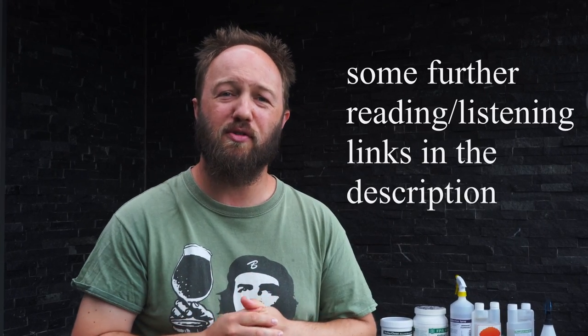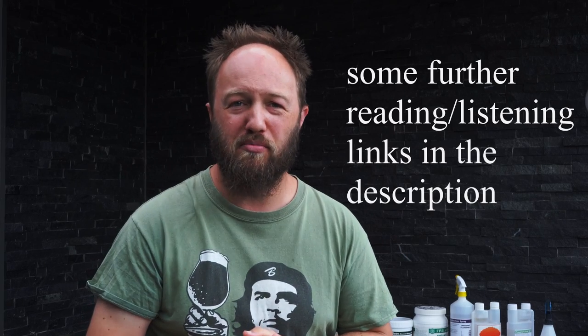So that just about wraps it up for another video where I've talked about how I use cleaners and sanitizers in my home brewery. Big thanks to Beerco for bringing you this video. If you have any questions, feel free to leave comments below and myself, Dermot, or one of the team will get back to you as soon as we can. There's a link to all these products in the description below, and if you use the coupon code CLEAN you'll get 10% off your total purchase for a one-time use. Until next time, this has been Stass from Stass Brewing, brought to you by BeerCo. Cheers!